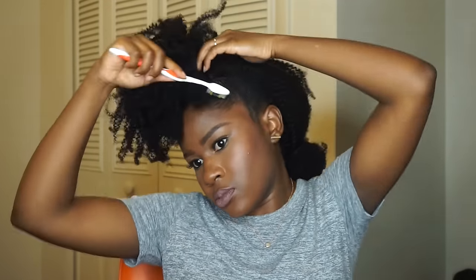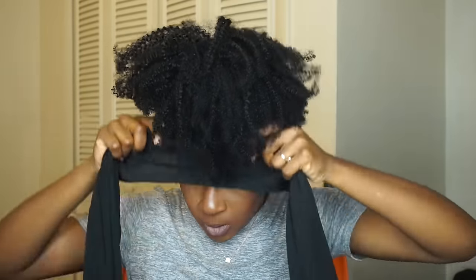For extra hold I'm applying my olive oil edge control, then putting my silk scarf on for about 10 to 15 minutes. Then I pulled the ponytail down towards my face a little bit, fluffed it, and fixed it how I wanted it. Here is the finished look — I love it! It's retro, it's giving me 80s vibes.